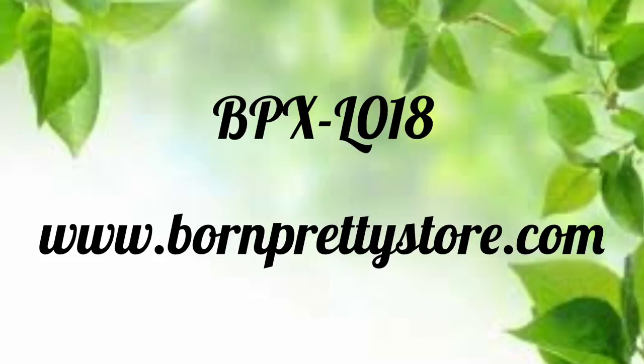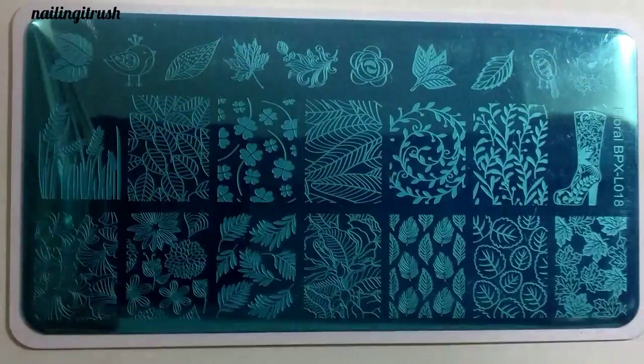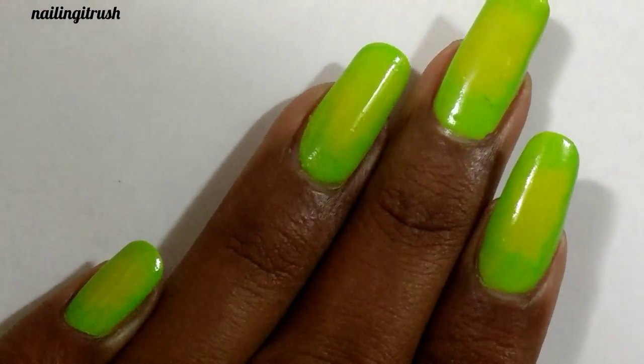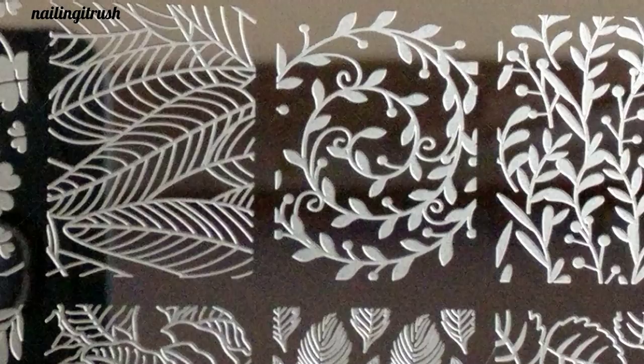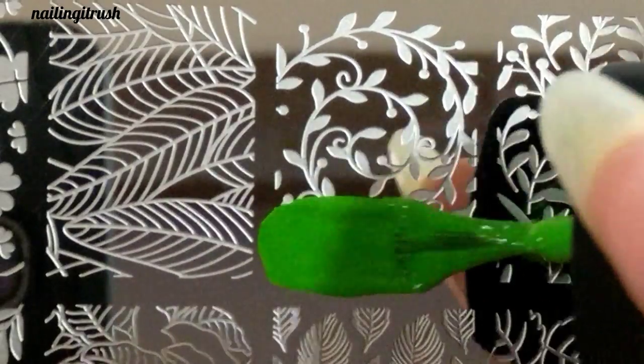Hey guys, welcome back to my channel! Today I'll be reviewing the BBX stamping plate number L018. I got this from bonpretistore.com — the link will be in the description box below. I've done a radial gradient with lime green and a light green polish for the base.